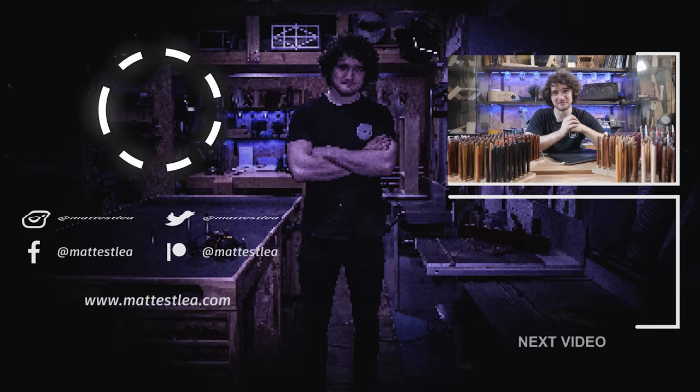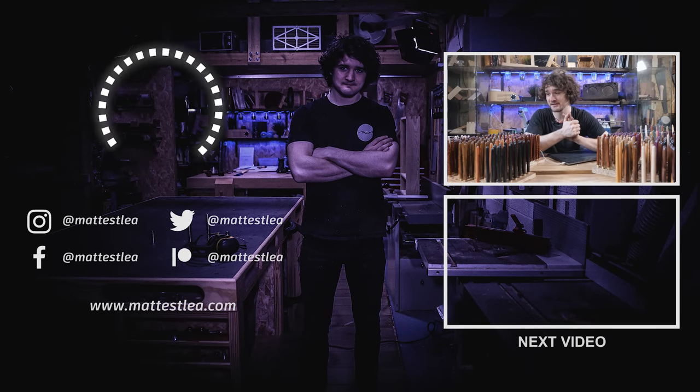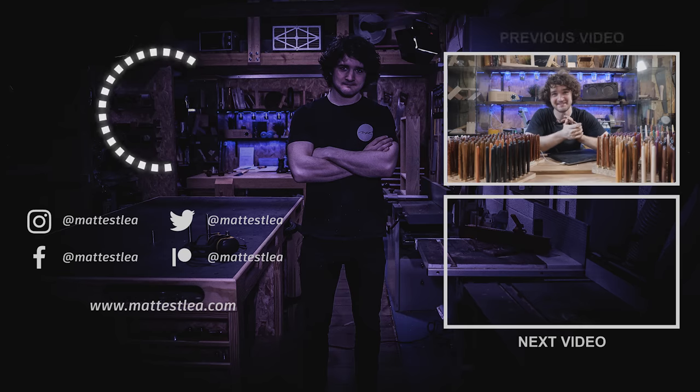As always, thank you very much for watching. If you enjoyed the video, please don't forget to press the like button, subscribe if you haven't already, and I'll see you in the new workshop.